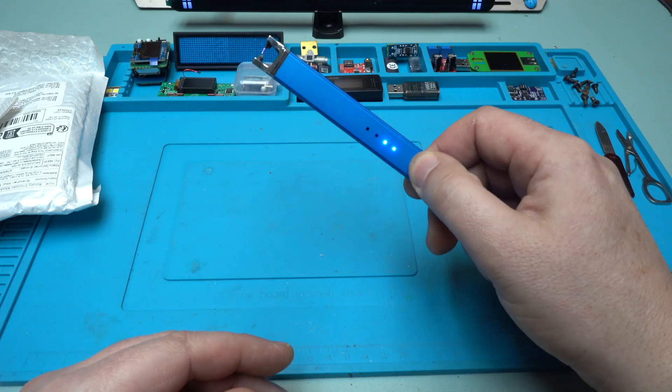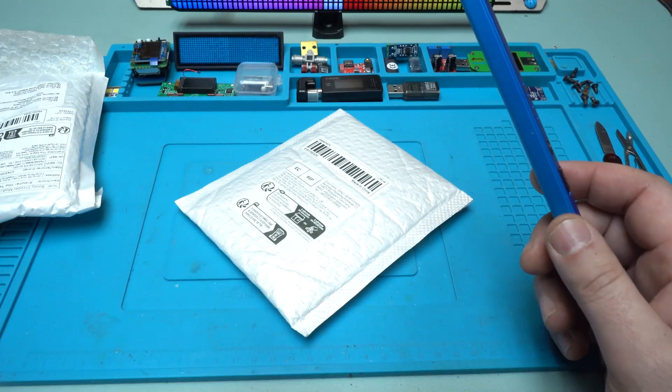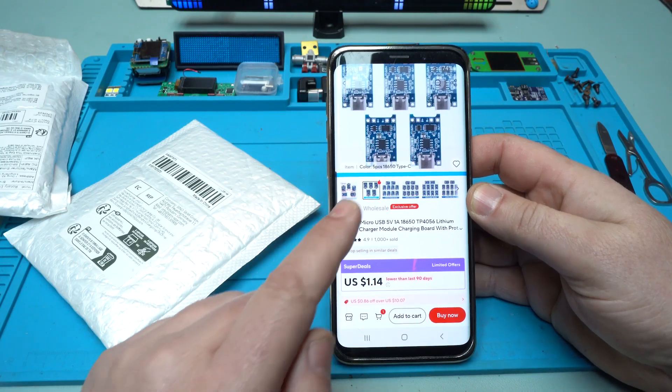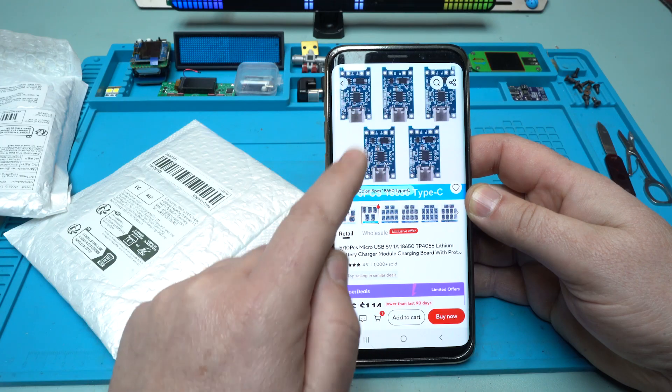I like it because it's long, so you can light up candles or start the gas stove. Now let's open the second package for today's video. For around one US dollar you can get five pieces of this module, which is very useful and very popular.